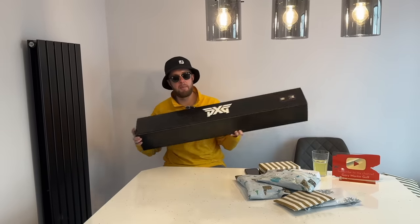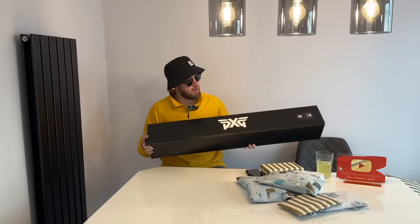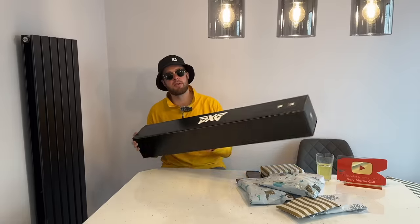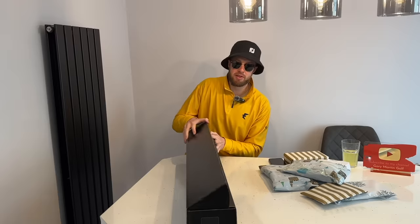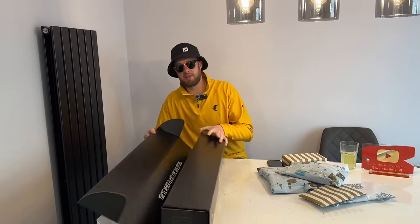This is something I've treated myself to and bought for myself — it's a Battle Ready putter. PXG have currently got an offer until 31st of December where these are reduced to £1.99, and I've built an absolute beauty. I actually have to pay for this, by the way. This is not a freebie, but let me show you this.